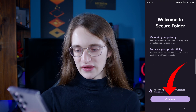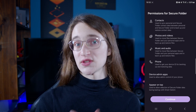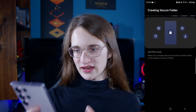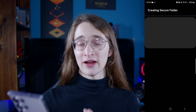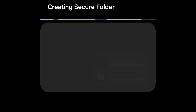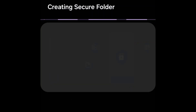Tap on that, then go on to Continue, and you can go through the whole process to set up your secure folder. Click Continue again and it's going to create your folder where you can place additional items that you don't want anyone else accessing. After a moment on that screen, your secure folder will be created.